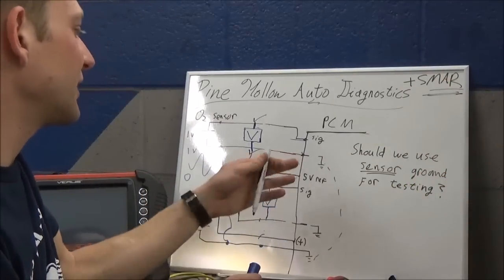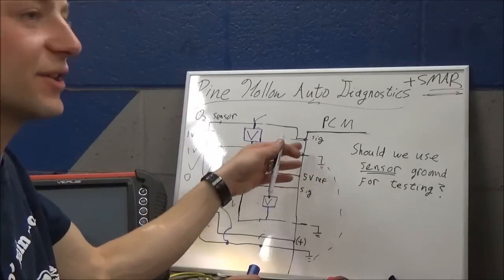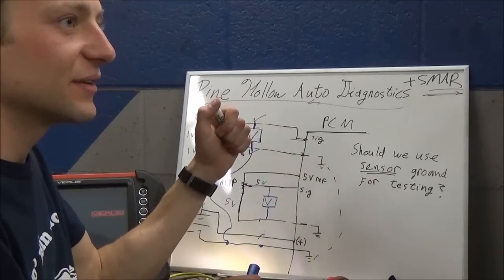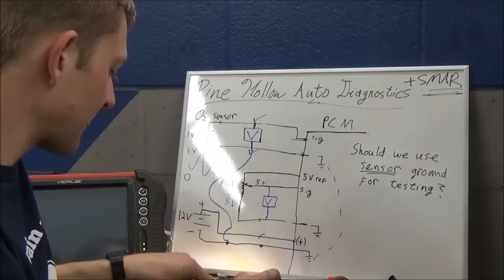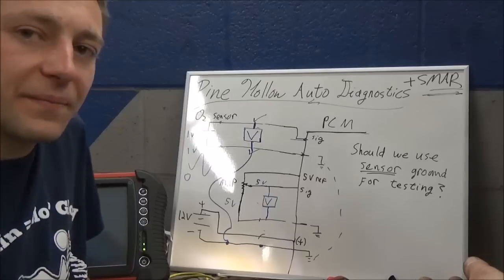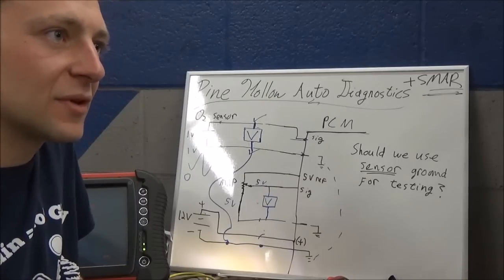The only conclusion would be that your grounds are not connected, because you got different results in those two tests. And if you had done a voltage drop test on a loaded circuit, you would have seen that it was open too. We checked with a test light to load the circuit and verify.